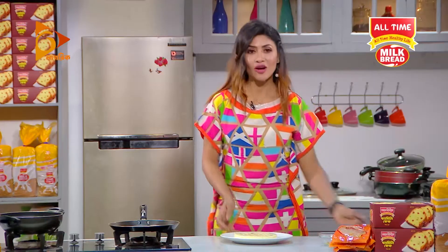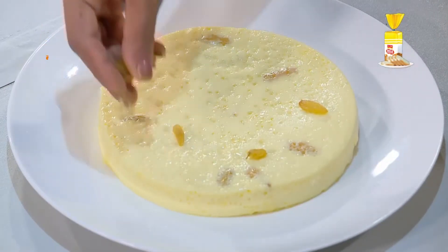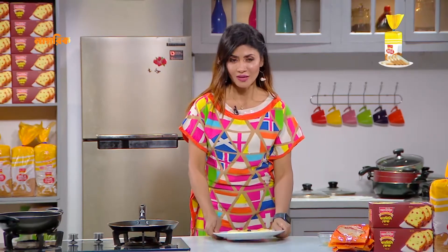Wow! If I serve it, I will keep it in the freezer. I will give it a good taste, a little bit. Our bread butter pudding is made. This recipe has been made, so you can see it in our country.